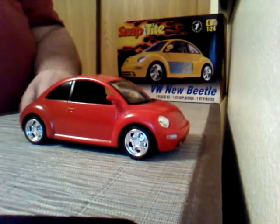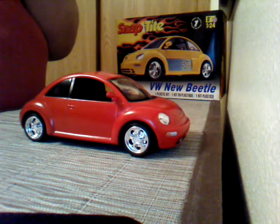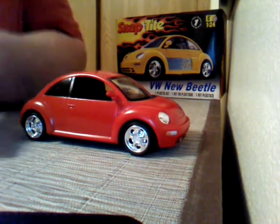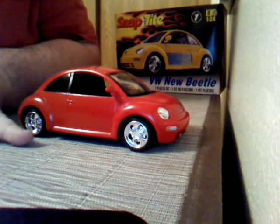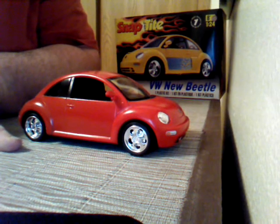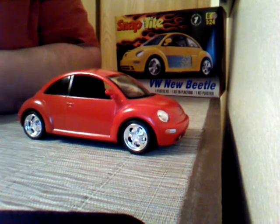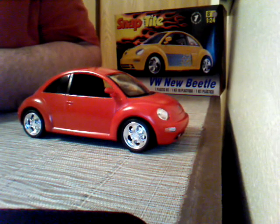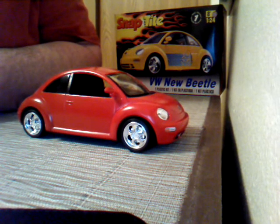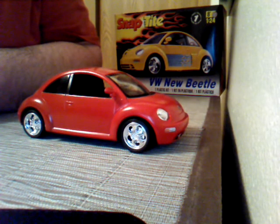I did the Snap-Tite kit, but I tell you, if I were an eight-year-old, I might have got a little frustrated on this one because the wheels did not fit into the axle. I had to drill it out so that it would fit in. I think if you were an eight-year-old, you wouldn't have done that — you would have kept pushing and pushing and probably broke the thing.